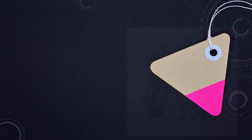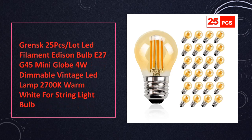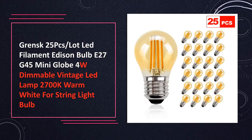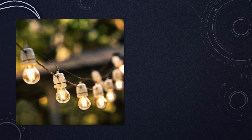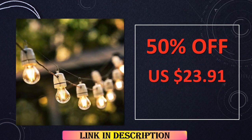At number 2: Grent's 25PCS Dimmable LED Filament Bulb E27. A pack of 25 dimmable LED filament bulbs with E27 base, G45 mini globe design, emitting warm white light at 2700K. Each bulb consumes 4W. Suitable for use in string lights.